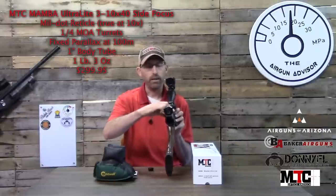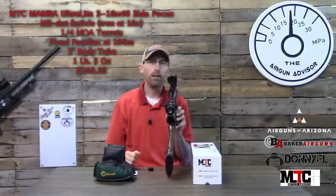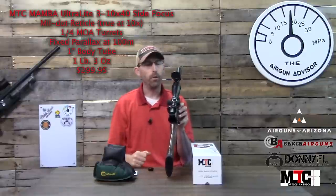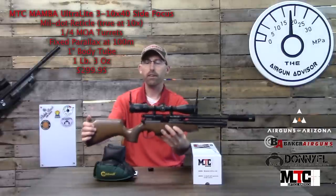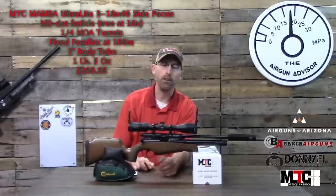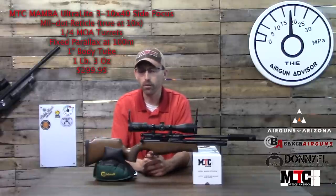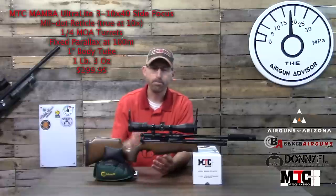The magnification ring has a nice stop at 5x, so if you're adjusting without looking at it you can tell where you are — a nice feature, especially if you're using this lightweight scope in the field for hunting. Beyond just a youth rifle, it could also be used on a hunting rifle for squirrel hunting, rabbit hunting, and so forth. A great option.